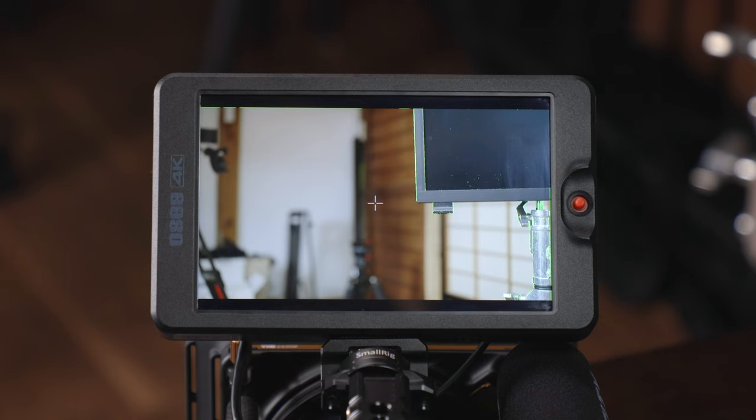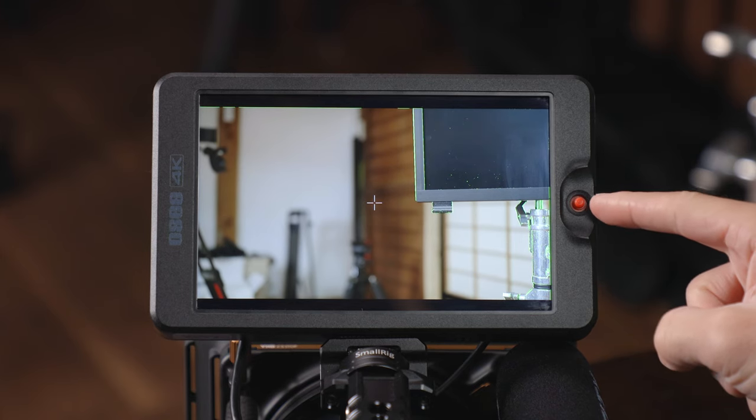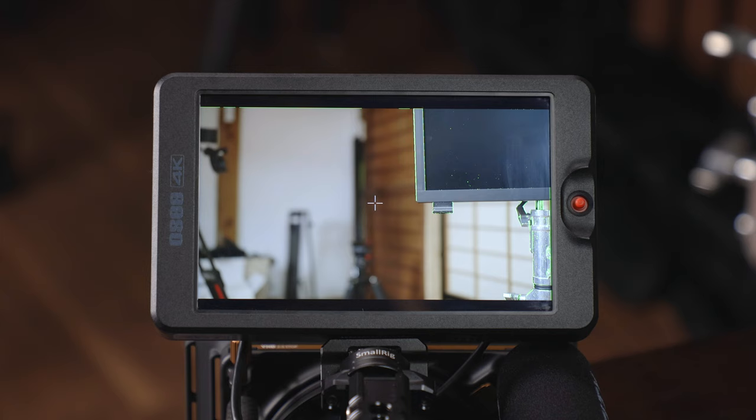Hey it's Scott and today we're just going to go through a quick walkthrough of the OCT7 monitor which I have right here. I'll show you how to work it using this little joystick here and also what's built into the menus, custom functions, things like that — exactly how to use this monitor inside and out.